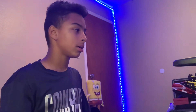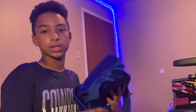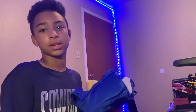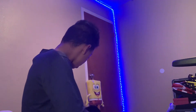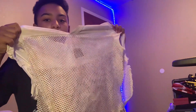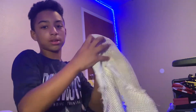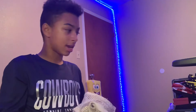Hit me up on Instagram - I'll put my name in the description. Anyways, this is my practice jersey, so ugly. We're gonna put that right there.